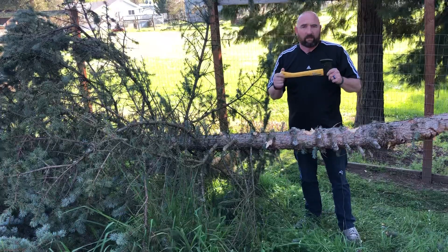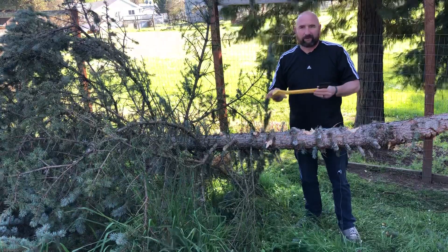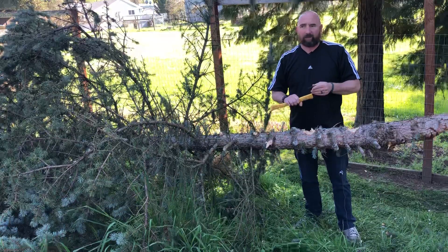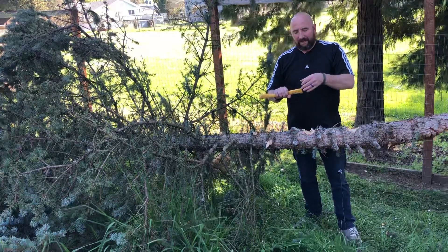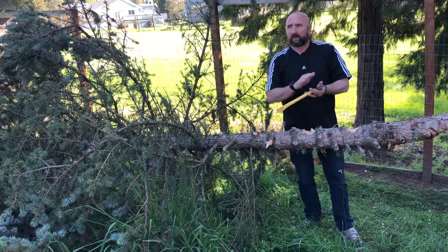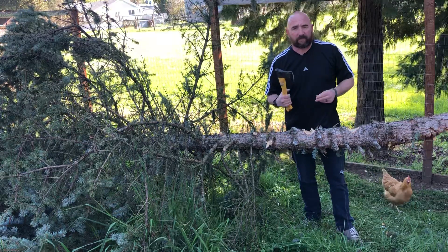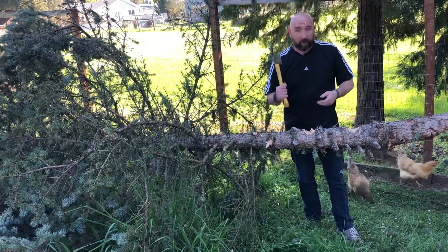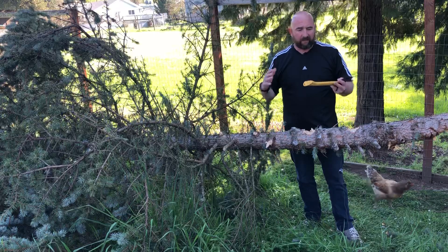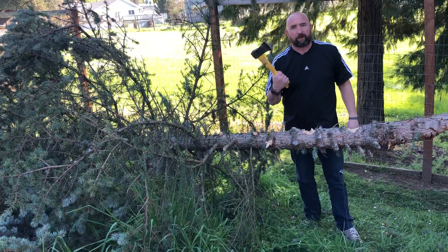I would say this is a great camping hatchet to take with you. It's nice and light. It came with a rubber sheath to keep the blade protected, but it eventually cut through the rubber, so a full sheath might be worth having. For eight dollars though, I wouldn't really expect one. I'm actually thinking about picking up a few more of these for camping and hiking gear. For eight dollars at Harbor Freight, I'd definitely give this two thumbs up.